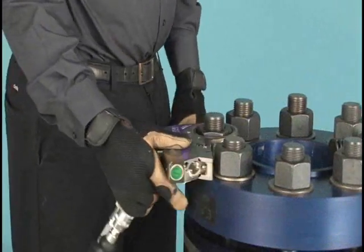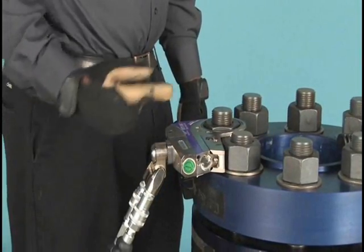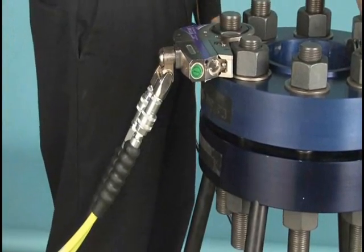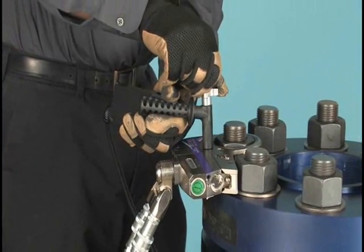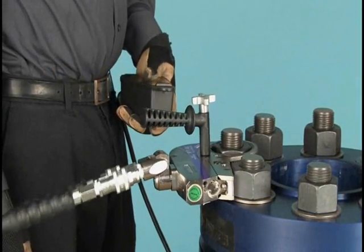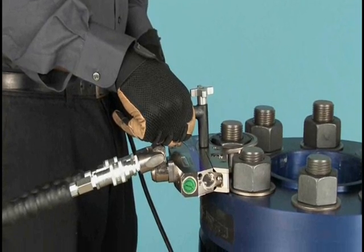Place the tool on the application, checking to make sure that the reaction point is secure, the wrench is fully engaged, and the hoses are not in danger of being kinked or damaged. It's a good idea to bump the control button before starting to tighten, just to check how the wrench will react under pressure.